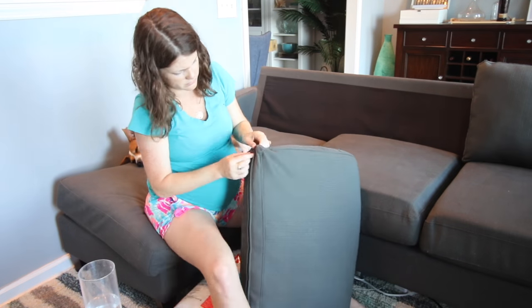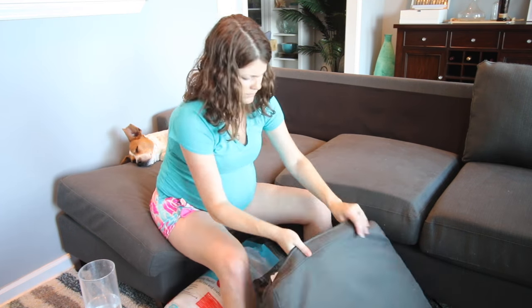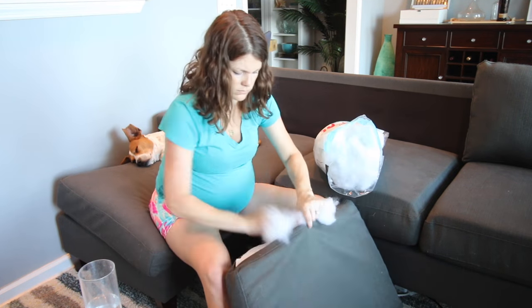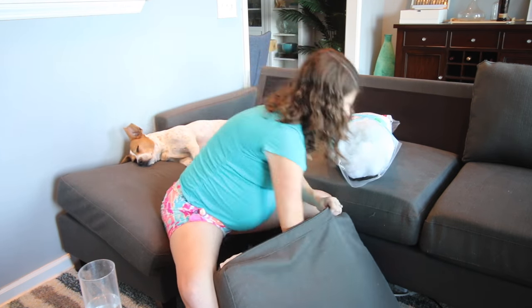Now for the seat back cushions, unzip them and add polyfill stuffing. Make sure to really cram this into the corners and the edges, and keep adding it until it feels really full.